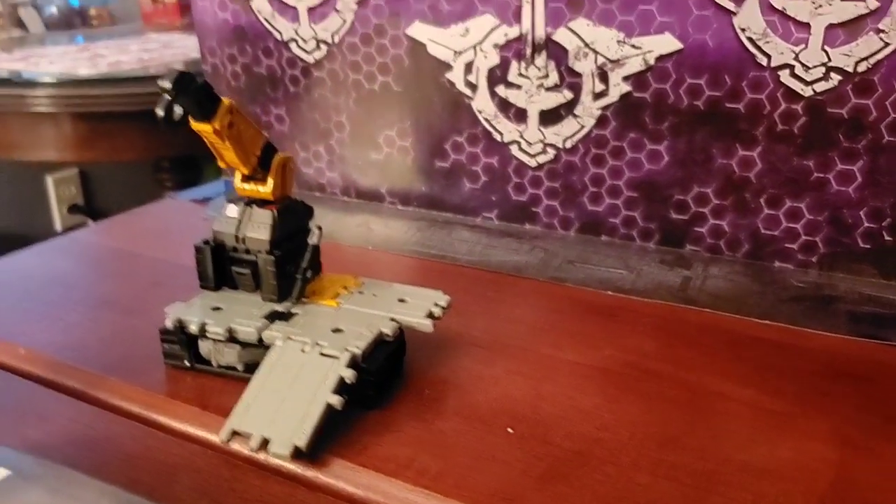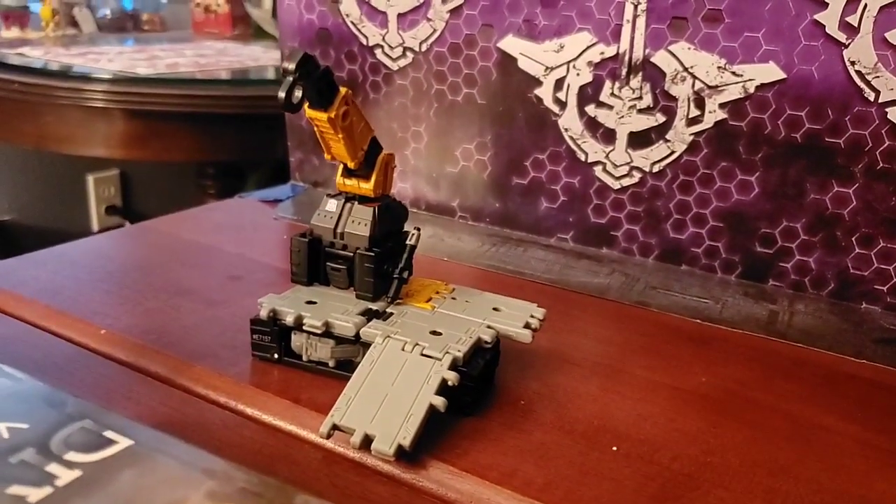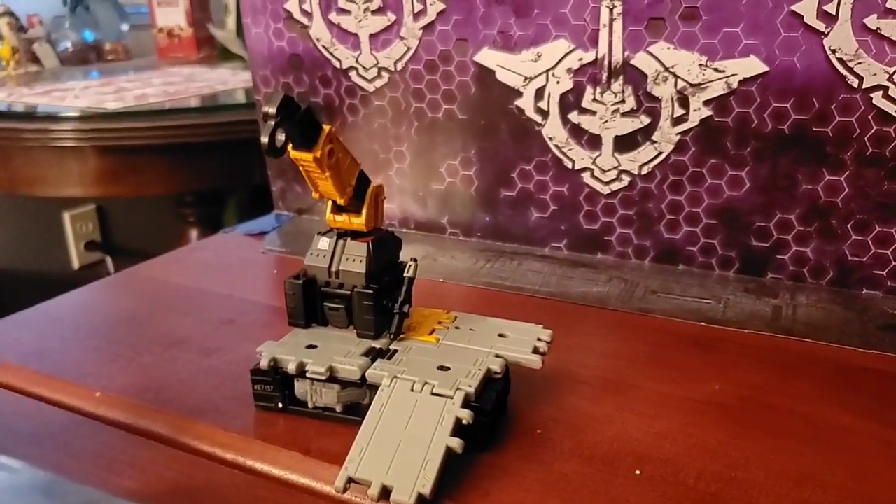That was my review of Transformers Ironworks. You can pick them up free order on Amazon, BigBadToyStore.com, or your local store. Thank you for watching.